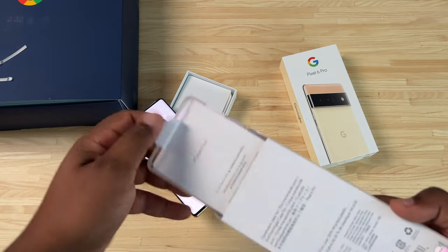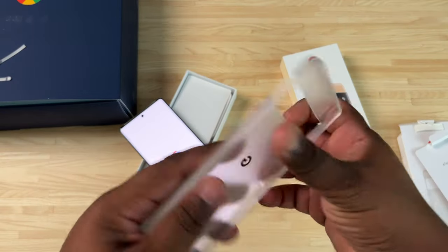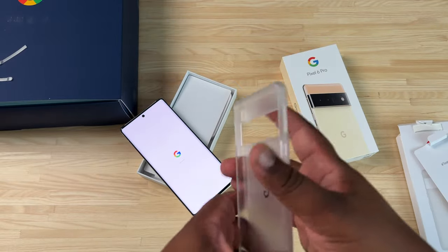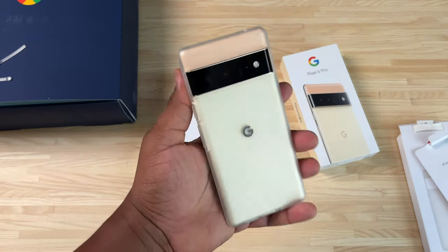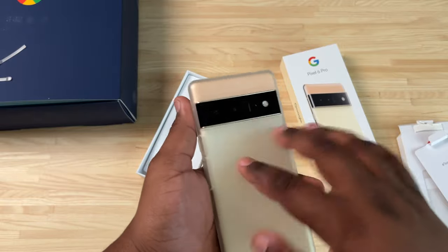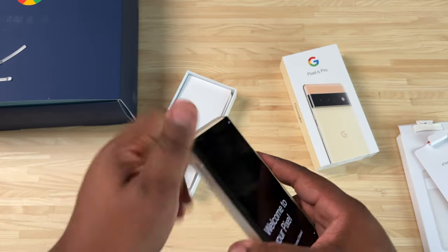Let's pop this case open — Team Pixel, there it is. This is a really nice clear case, very rigid matte feel — it feels good. Pop this on there real quick and that's what the case looks like on the phone. That is sharp, really nice. I like that matte texture on the back — it gives it that matte feel you kind of wish the phone had on the back, but we can get over the glossy.